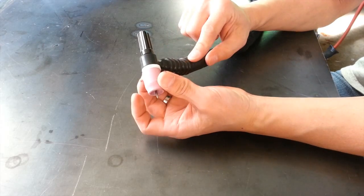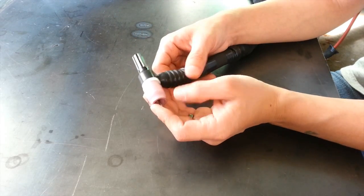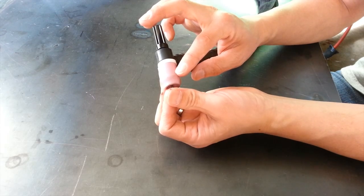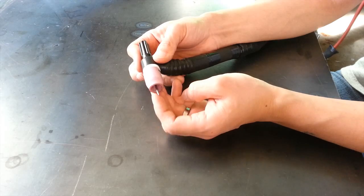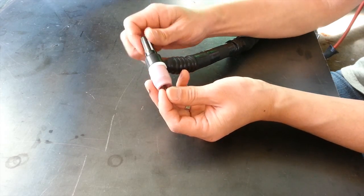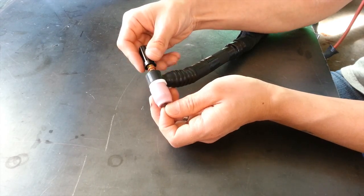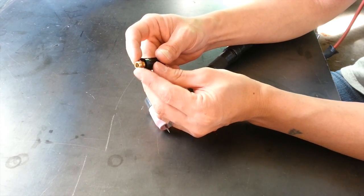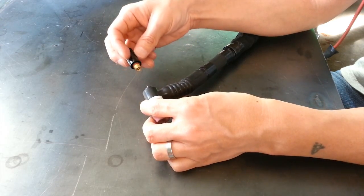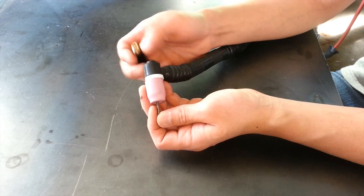Let's talk about the TIG torch. This is the body — this part here I call the end cap. This is the nozzle, usually made of ceramic, though I've seen some made of glass. Inside is your tungsten — loosening the end cap lets you pull it out, and tightening it locks the tungsten down. When you take the end cap off, you'll notice a little rubber donut gasket. Make sure this is always seated in the right place when reassembling — if it goes missing, gas won't come out the business end and will leak out the back.